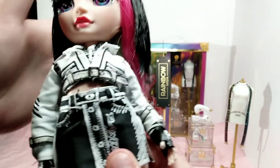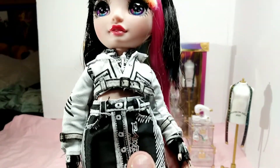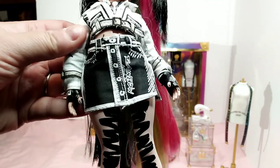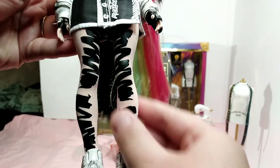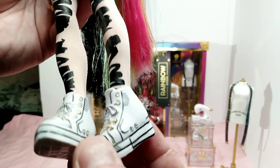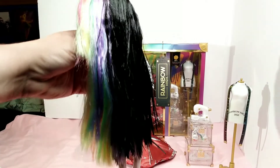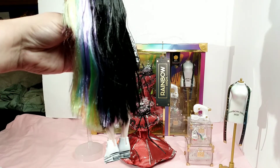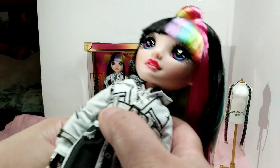I actually love this doll so much — I didn't think I'd like her that much, but I honestly love her. Here is her outfit, which is black and white. Her leggings look like she just took a marker and marked them up and down. Her shoes are so cool because they look like they were actually drawn. I absolutely adore this doll. The back of her hair goes almost beyond her kneecap, and it's in a ponytail. I'll probably take it down and wash it — that's the way I do things.